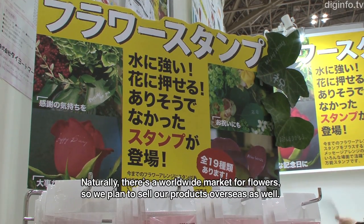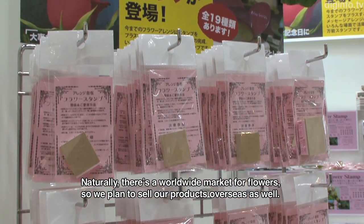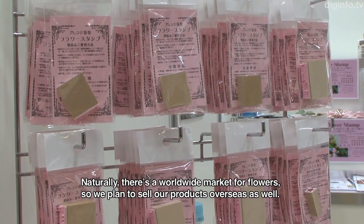Of course, there are a lot of flowers all over the world, so these flower stamp products will be sold more widely in the future.